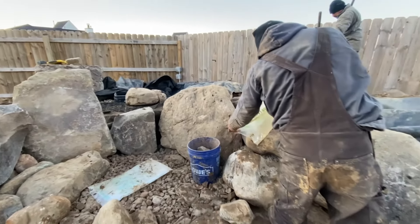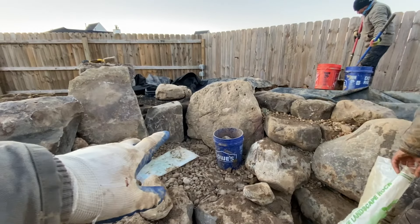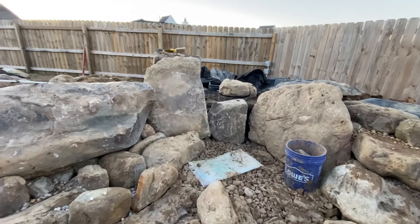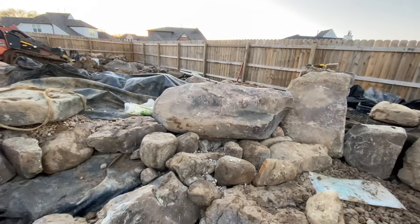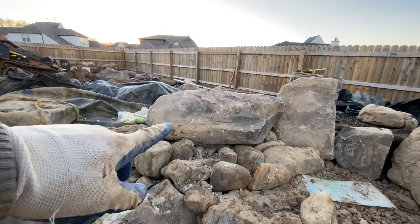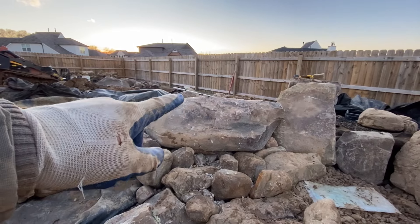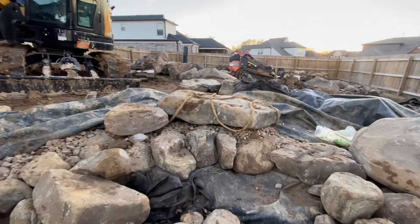Things are progressing very nicely — the intake bay is in, just have to do some sealing up of joints. There's a nice character boulder right there that'll have water coming up over it, so it'll be a great place where grandkids could sit and paddle their feet.